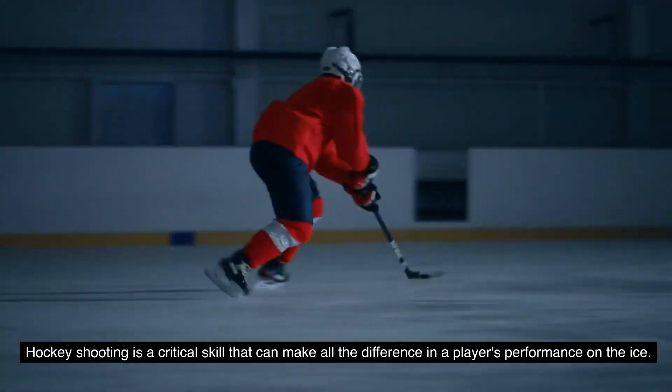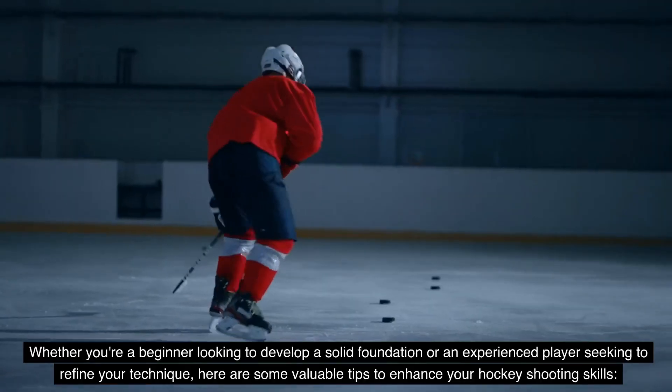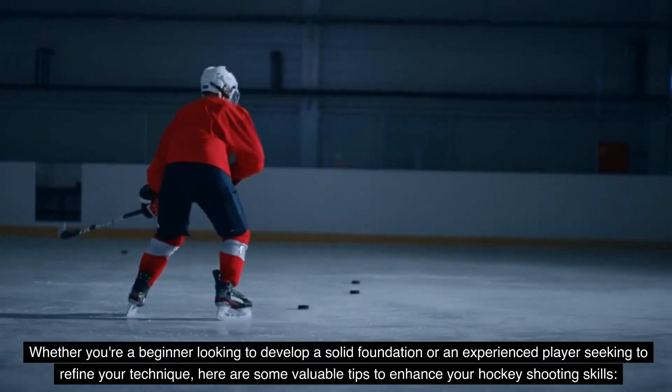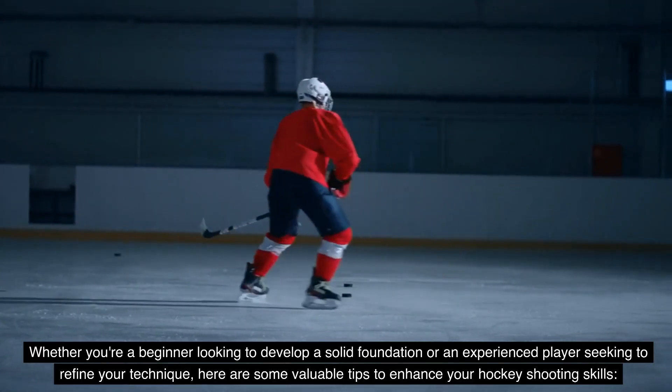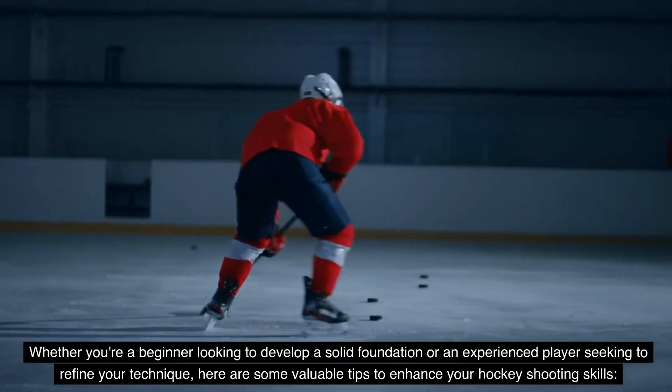Hockey shooting is a critical skill that can make all the difference in a player's performance on the ice. Whether you're a beginner looking to develop a solid foundation or an experienced player seeking to refine your technique, here are some valuable tips to enhance your hockey shooting skills.